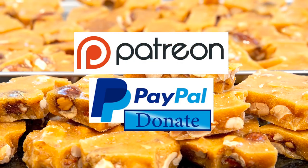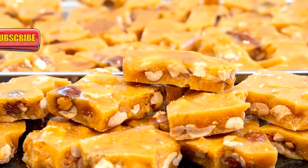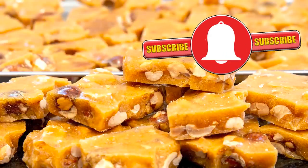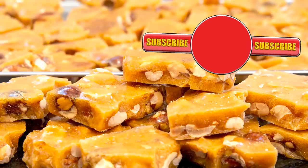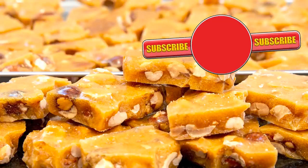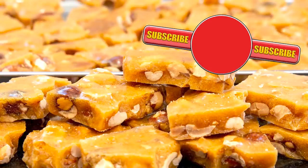Thanks very much guys, I really do appreciate all that you do in supporting the channel. Well, thank you again for watching. Please like, share, comment and subscribe by hitting the circle above. If you do subscribe, activate the bell icon next to the subscribe button on my channel page, and by doing that you'll be automatically notified every time I upload a new video. Here are a few of my other videos and playlists that you may want to watch. So until the next time, be safe in your kitchen and bye for now.